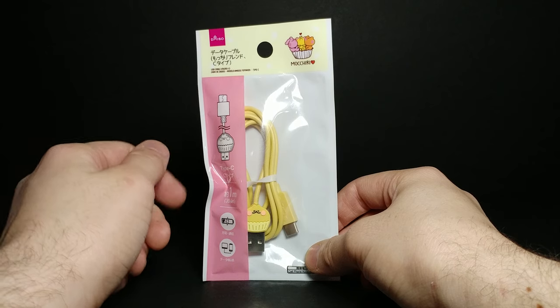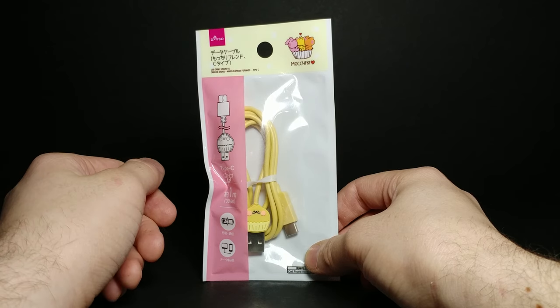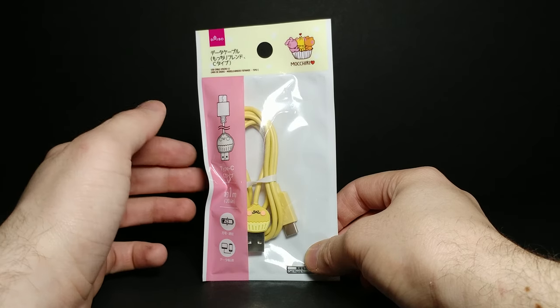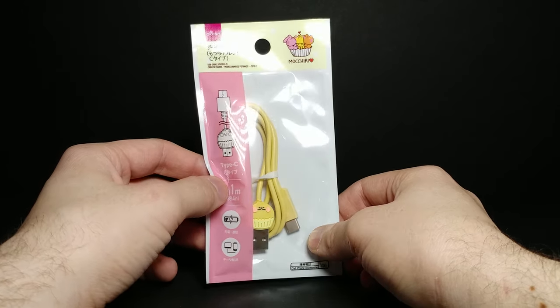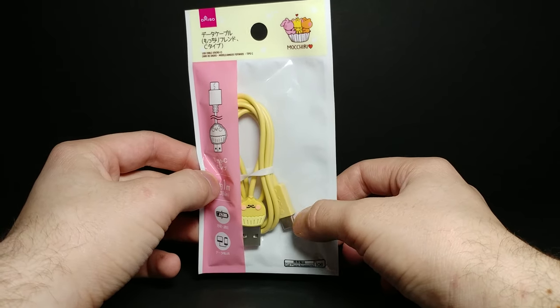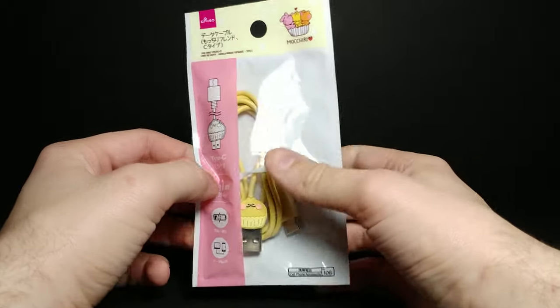How's it going guys, welcome back to another review. Today we're going to be looking at something a little bit more simple and kind of a short video, but I didn't want to pass this up because I thought it was a really unique idea, and the cable actually works for my cell phone itself.